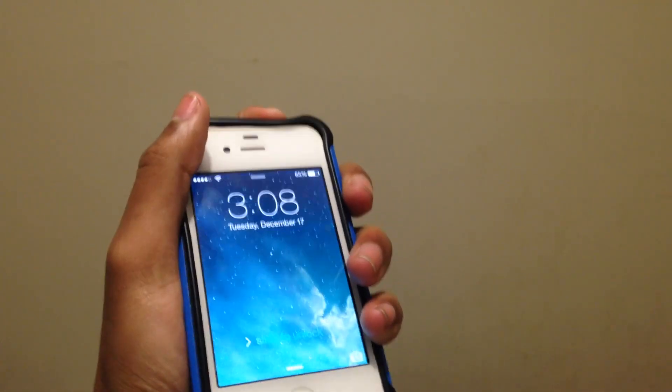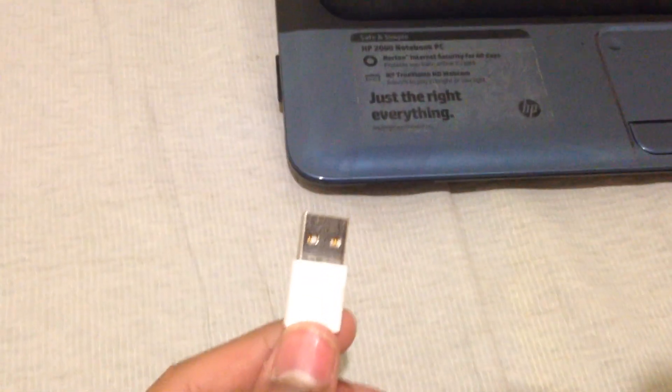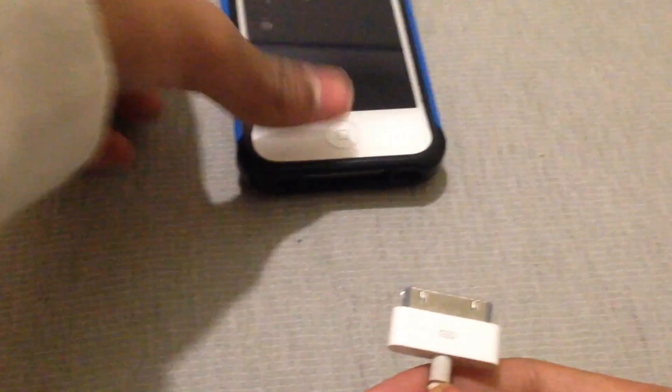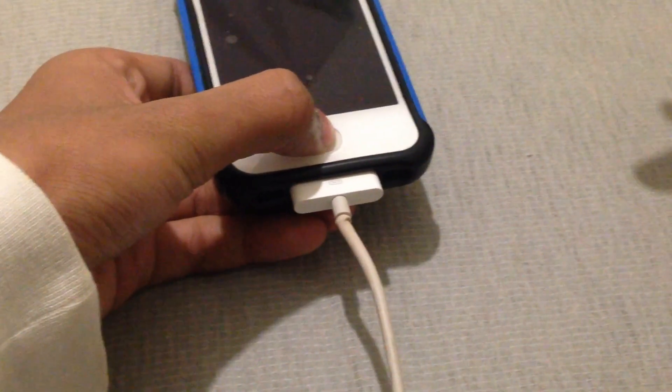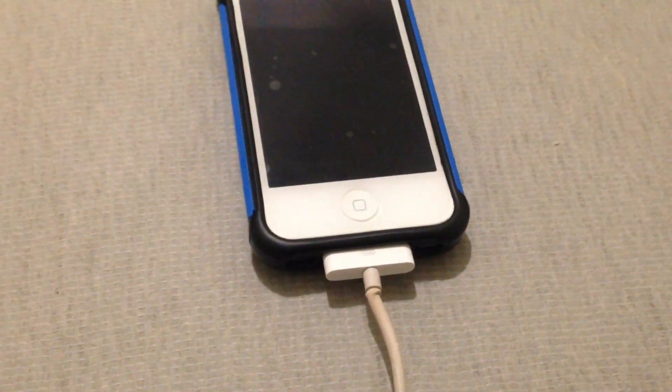Step 1: turn your iPhone off. Step 2: connect the USB cable to your computer. Step 3: connect the wire to the iPhone while holding the home button — hold it, don't let go. Connect it and iTunes should pop up on your computer. Then click reset and you're all set.